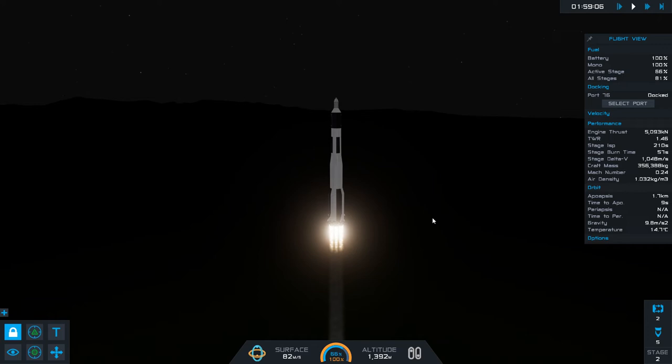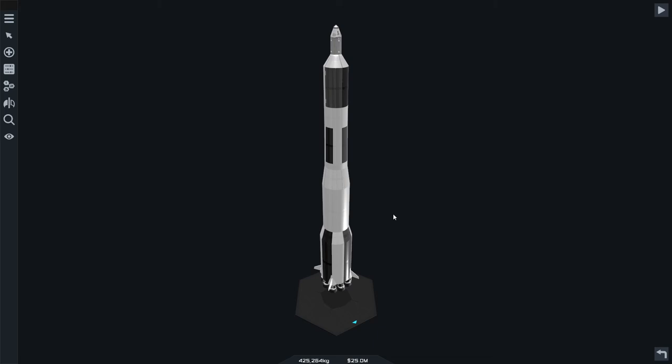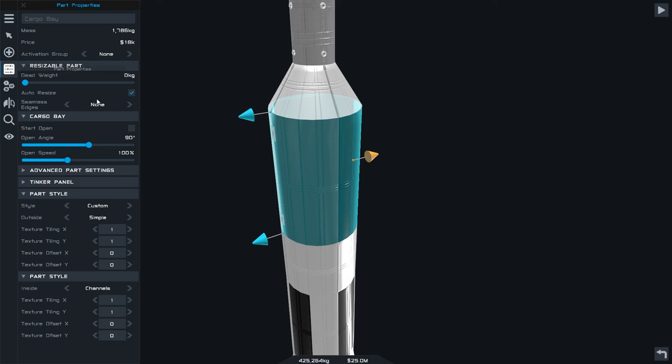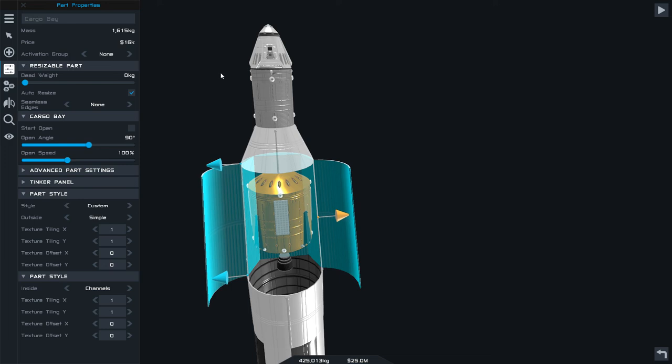It should be fine. No, I need to cancel this — I forgot to add a docking port, didn't I? I did. Should we change the size of that slightly — like that? Less drag then, isn't it? Yeah, I do like that. Right, we're going to take that off — we need a docking port.